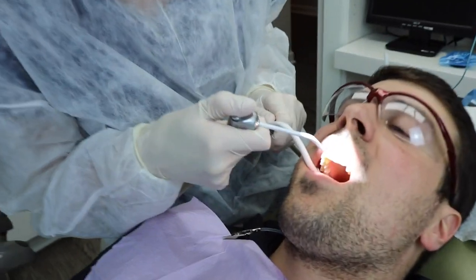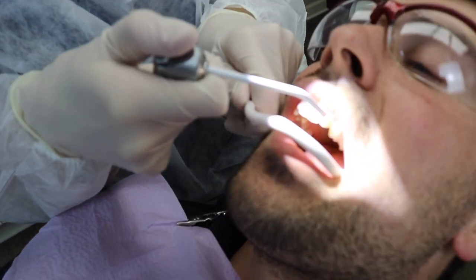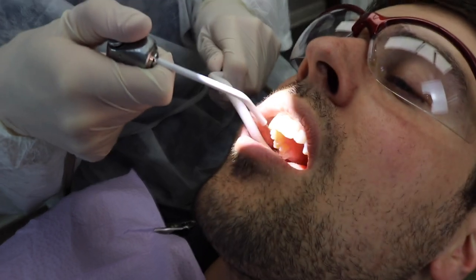Let me give them a little rinse — I'm going to show you one more thing. When I rinse, I always keep the suction in the corner. Go ahead and close.